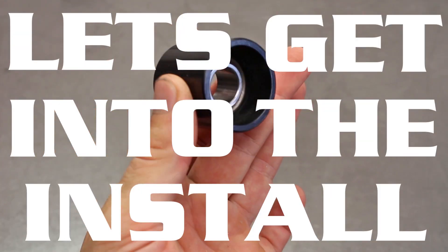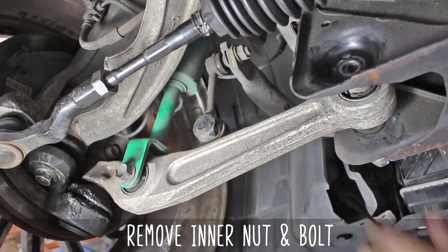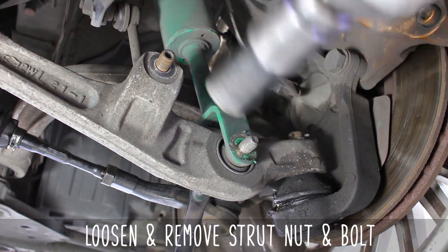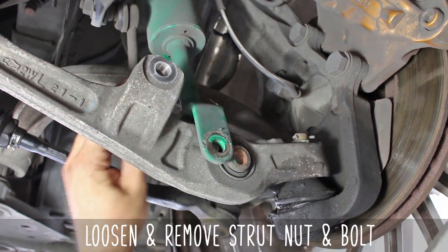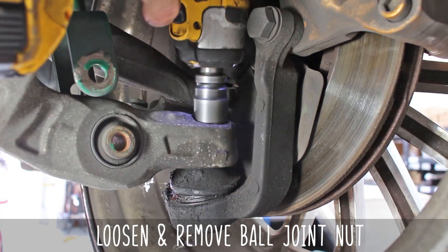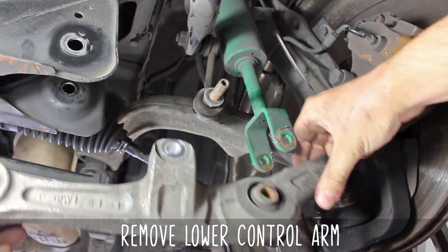Let's install this bad unit, shall we? Start by removing your LCA inner nut and bolt, then move on to the sway bar link nut, and remove and loosen the strut nut and bolt as well. Pop those out, then move over to the split pin and take that thing out. Now loosen and remove the ball joint nut, and remove the entire control arm.